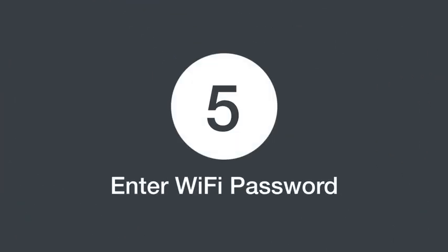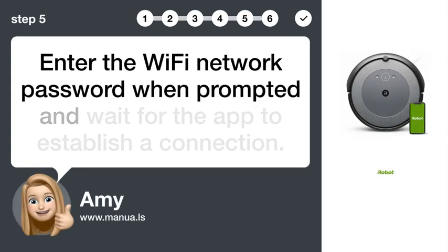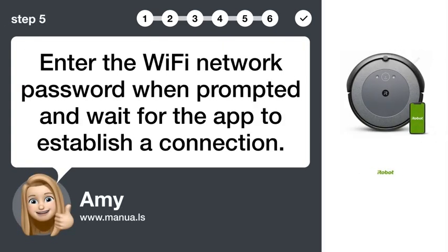Step 5: Enter Wi-Fi password. Enter the Wi-Fi network password when prompted and wait for the app to establish a connection.